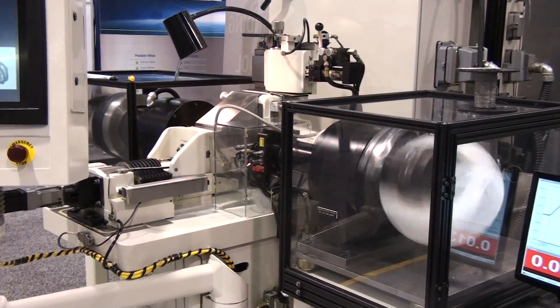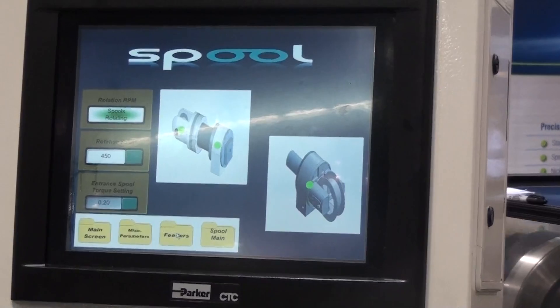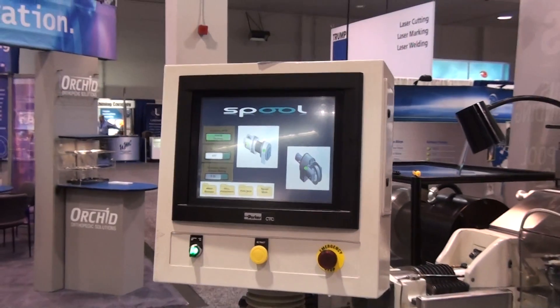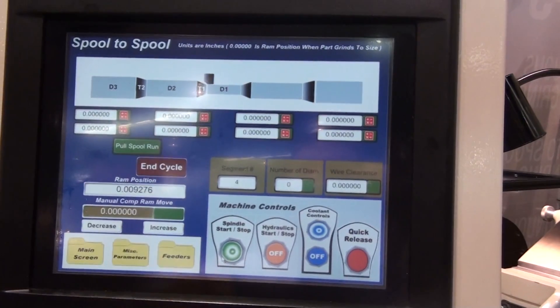Easy to use touch screen interface with easy intuitive control guide. Lets you set parameters with no programming. Process tolerance and speed not limited by spool to spool.